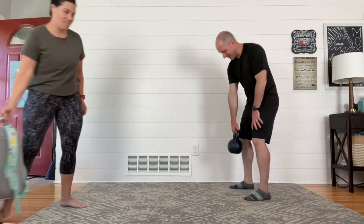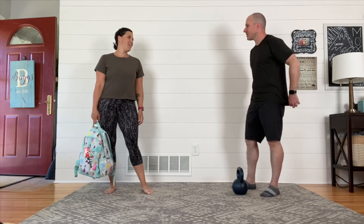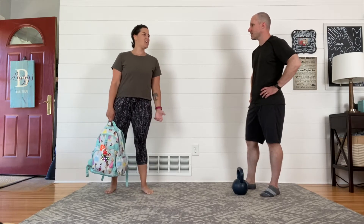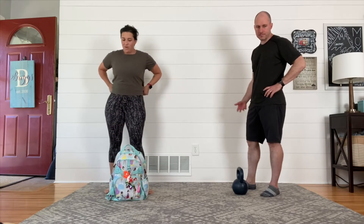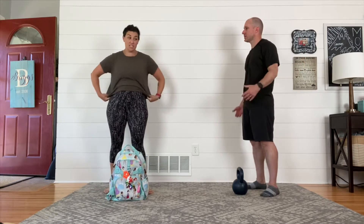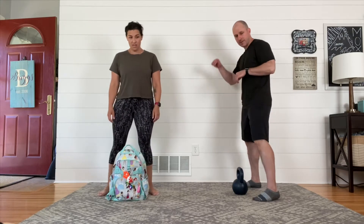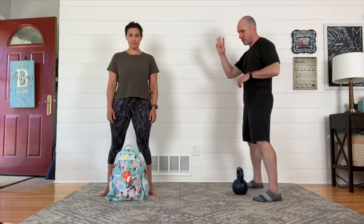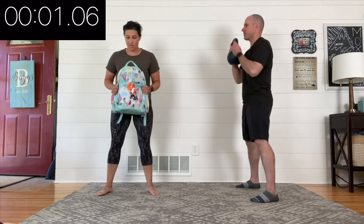Now we've warmed up. We almost always take about a 15 to 30 second break here — this is your chance to get whatever tools you need, get some water, and get your mind ready for what's coming up. Quick reminder: it's a video, so you may always pause if we're moving too fast or if you just need more break time. Do what you need to do so that you can move well. We're gonna get started in three, two, one — begin.